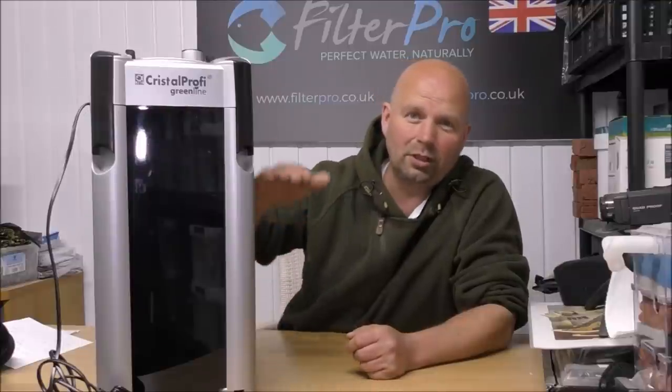Hello, welcome to another edition of Pimp My Filter. In this video we're going to be taking a look at a filter which is practically the same as the previous model with one small change. This multi-story filter is the JBL Greenline E 1902.